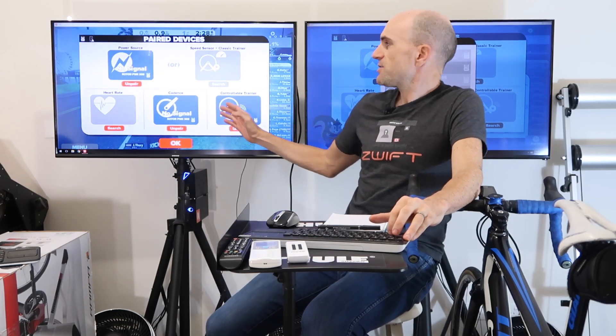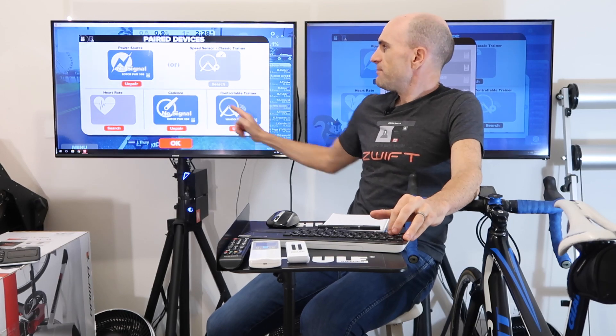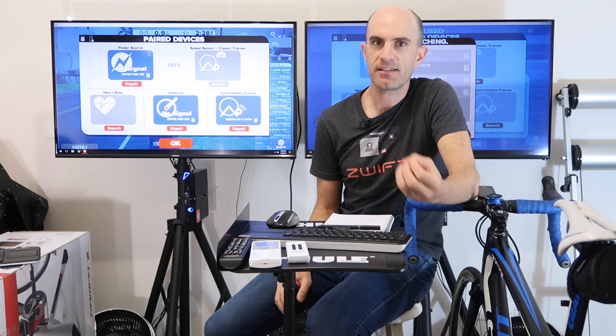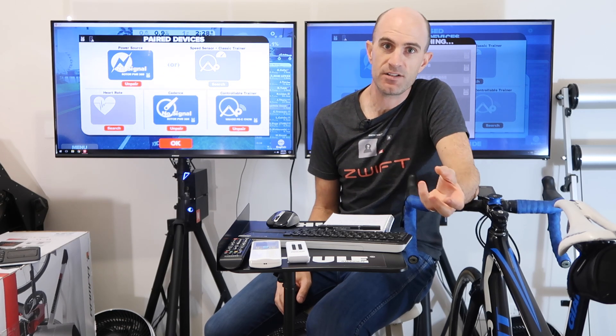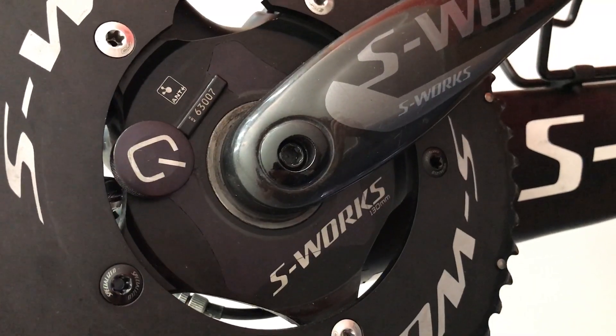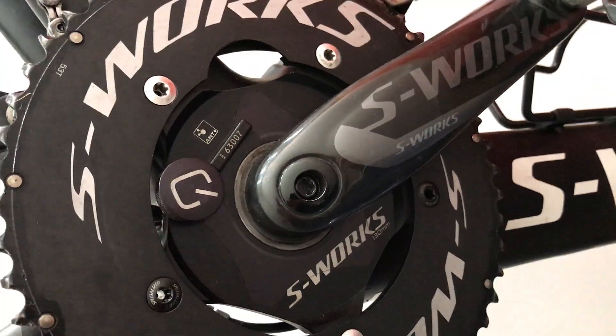Originally, when you pair to Zwift here, you've got your smart trainer and you can pair your own power meter. A lot of us love to use our own power meters as the single source of truth — on our bikes indoors and outdoors. So if we're using an SRM, 4iiii, Stages, Rotor, PowerTap, Quarq — the list goes on — we like to use the same power meter indoors and outdoors.